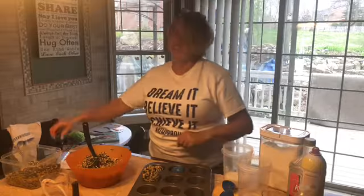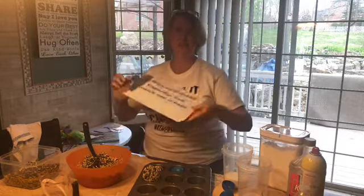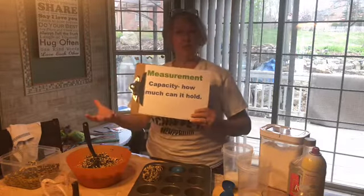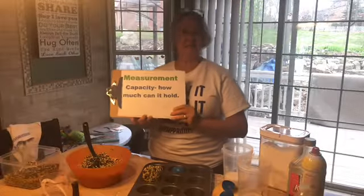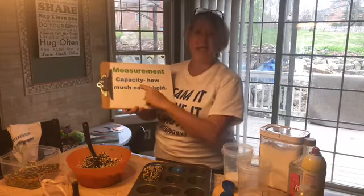Hi guys, it's Ms. Sparrow. Today we're going to finish our math unit and one of our terms we're going to talk about is capacity. Capacity means how much a container holds or can hold. Today we're going to do a little bit of science and math together and we're going to be using this term capacity a lot.